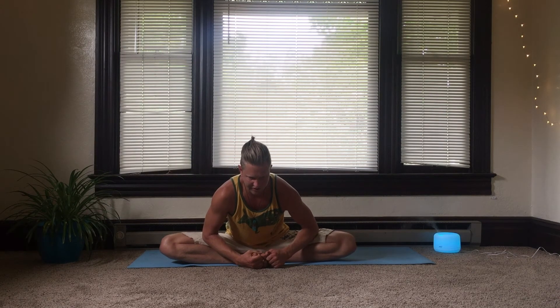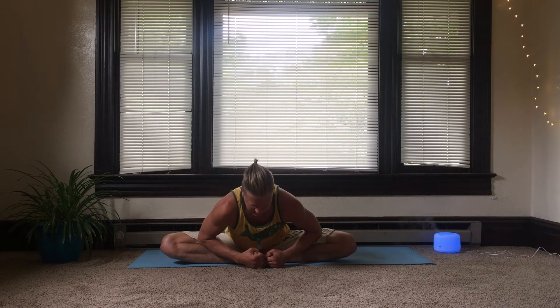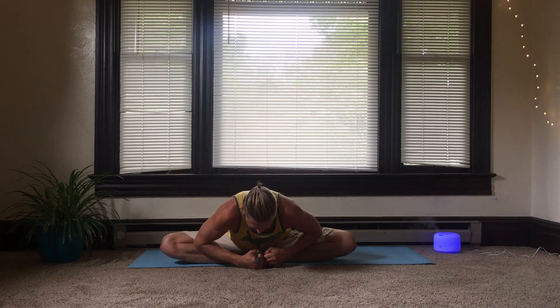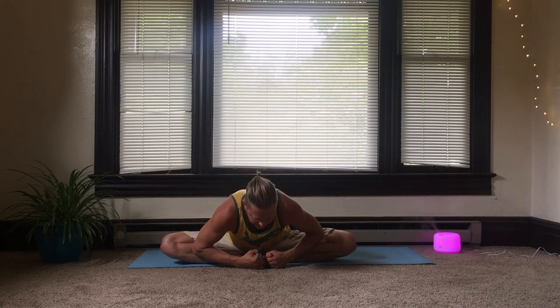Coming back up. Now bring the soles of the feet together and bring them closer towards the body, sitting up straight. If you can, lean forward slightly, compress the elbows into the thighs, grab the feet with the hands, and slowly lower yourself — really opening the hips. Knees coming down towards the earth just as much as is comfortable. Use the exhale to really let go and deepen the stretch.